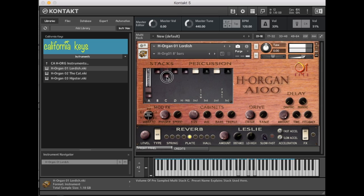This is a setting that Arlen Oskar uses in his gigs — a full set of drawbars known to be a quick and comprehensive preset for him. These are the four settings in H-Organ O-1 Lordish. Each of these drawbars is a full Hammond.